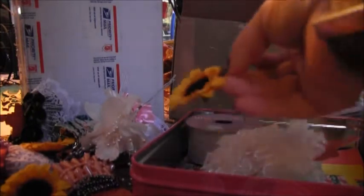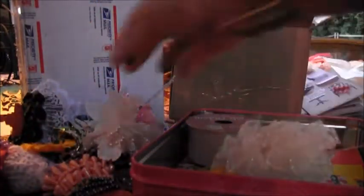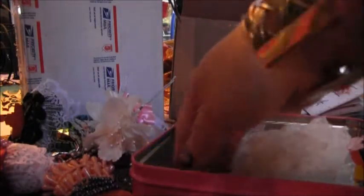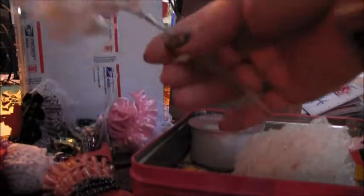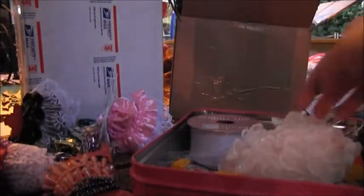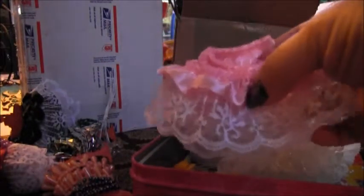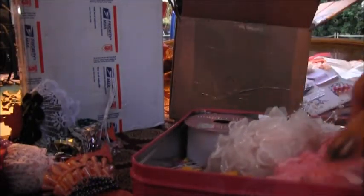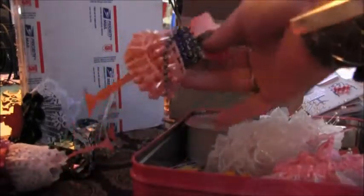I'm gonna throw some of these sunflowers in here — I sell some of this stuff on my Facebook page, so if you guys want anything or want to join my next swap, let me know. You're also going to get this bundle of really pretty cream flowers, I'm gonna put that in there, and some more white and really pretty pink lace.